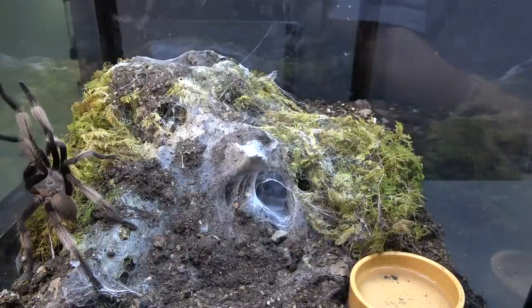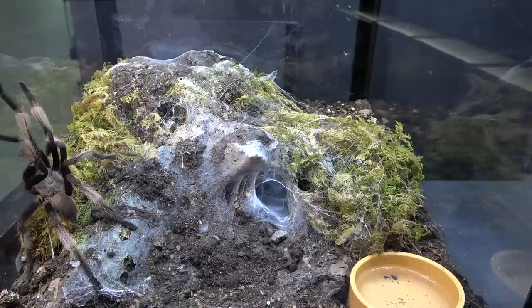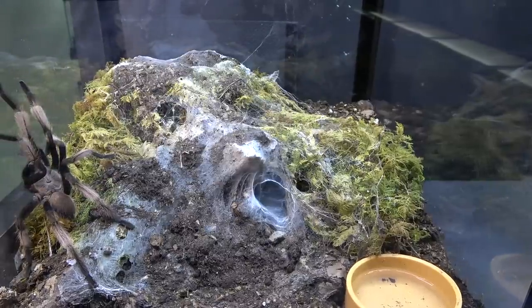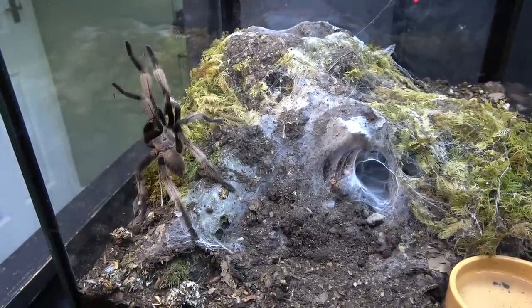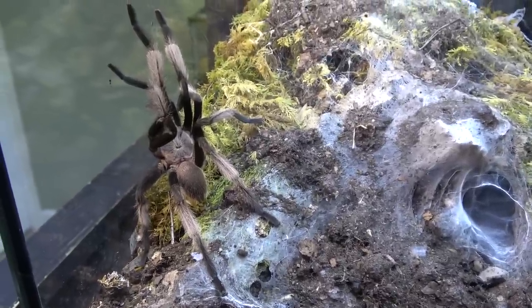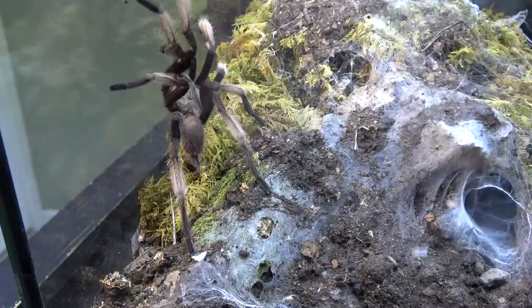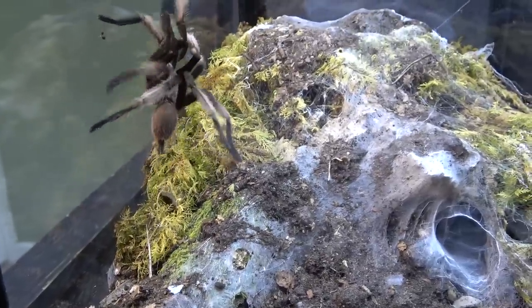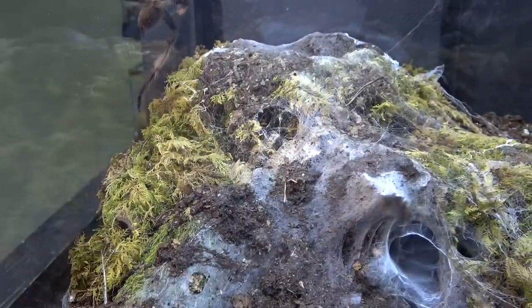Well, that was the introduction of our male Chilobrachys Electric Blue and as you saw there he literally exited his enclosure and bounced into hers. Remember, when we pair our spiders we always introduce the male to the female. With this particular male we found that he is very flighty and very nervous — he just doesn't like being handled in any way.